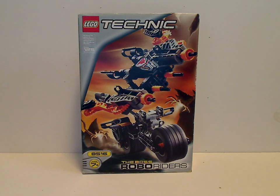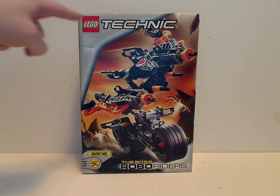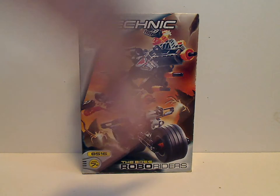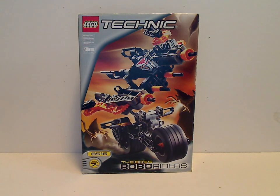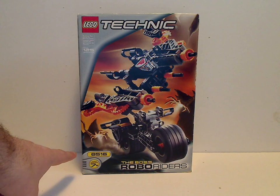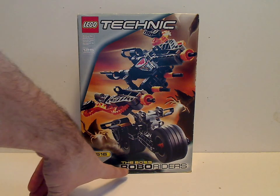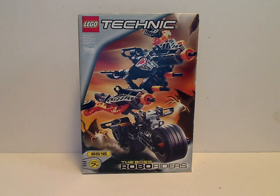Hello everyone, here I am with my last Robobriders review of Throwback Thursdays, and this one's on the largest one, the Boss. On the front of the box you can see the Lego Technic logo, the piece count of 125 pieces, and a picture of the set. The set number is 7516, recommended for ages 7+, with the Robobriders logo and his name: the Boss.